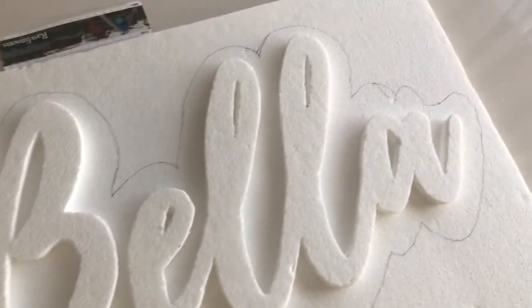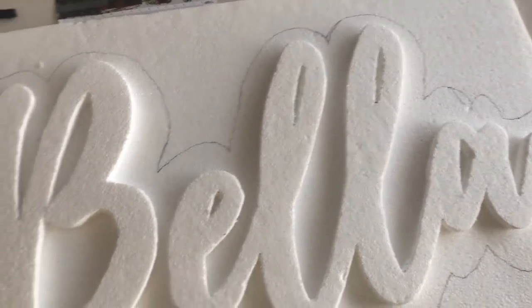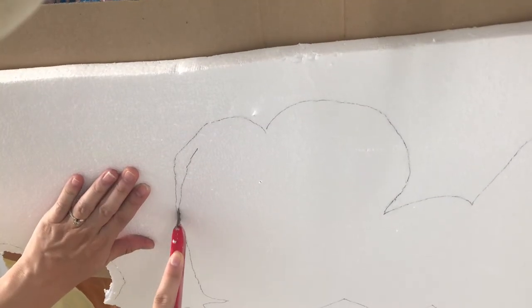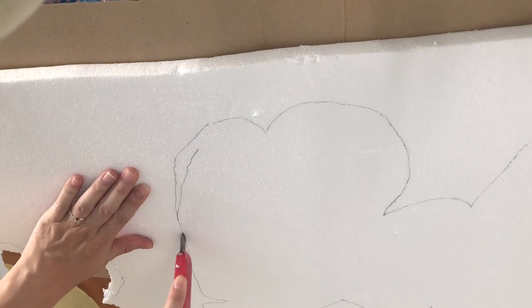I retraced the letters onto another styrofoam, leaving about an inch of a gap to create a background design. This will also help to connect all the letters.